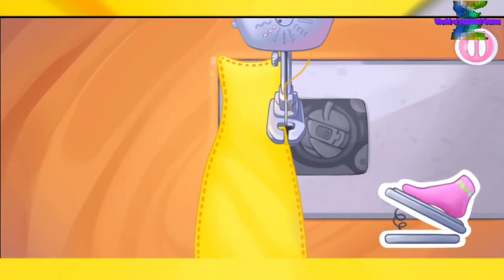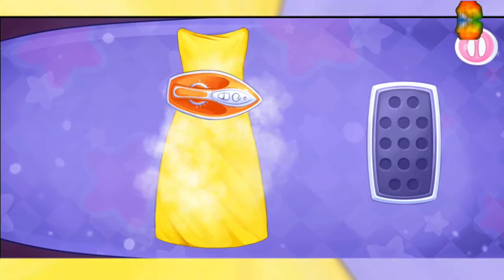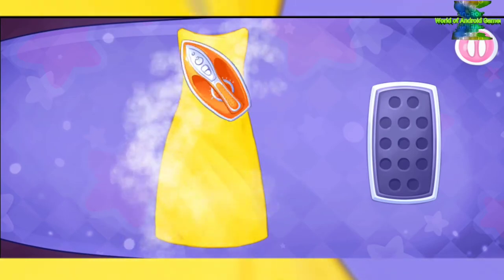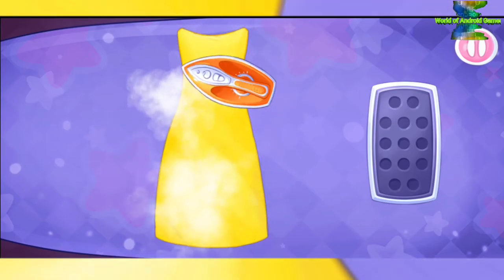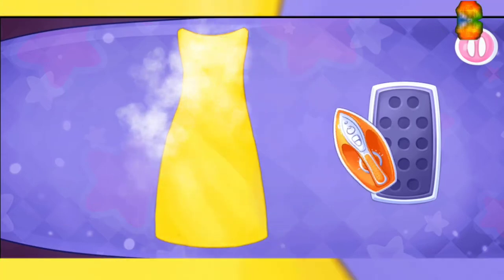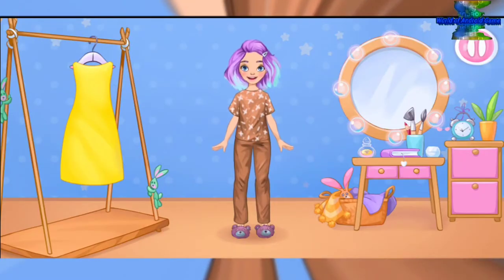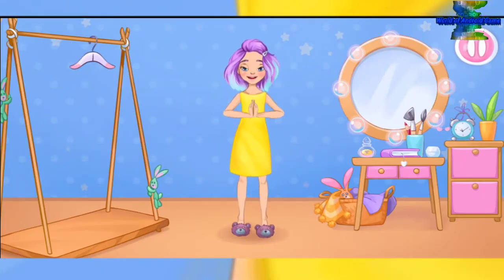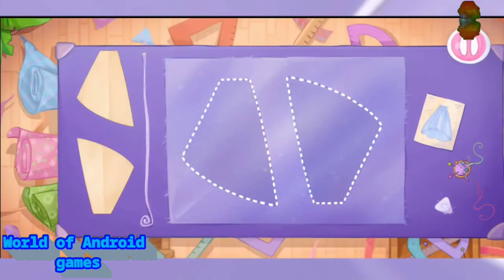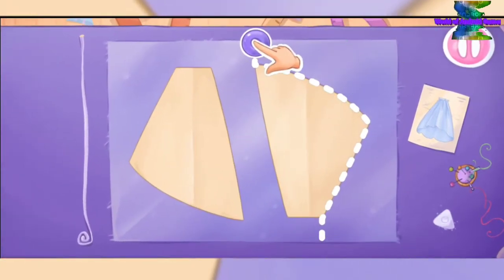That's all. Let's iron the small dress. Amazing! Let's try on the clothes. Keep up the good work! Now let's sew a fluffy underskirt from transparent fashion. And now we'll cut out the details.